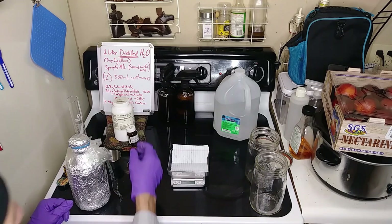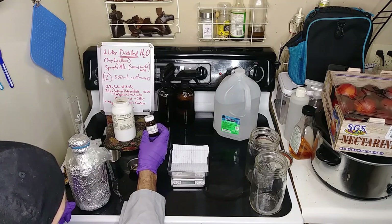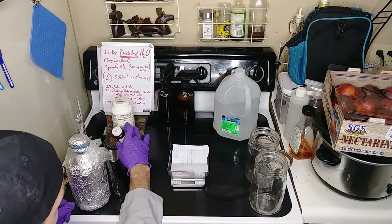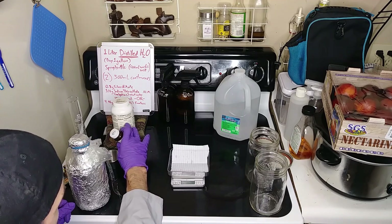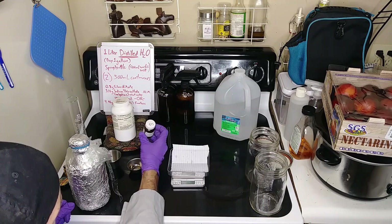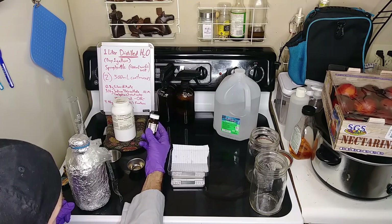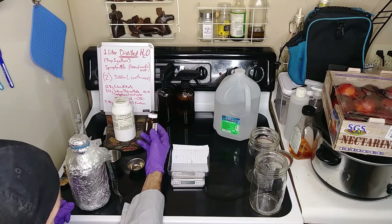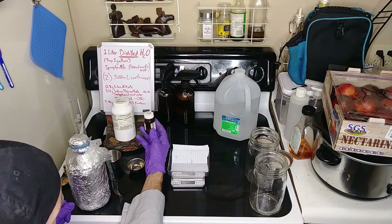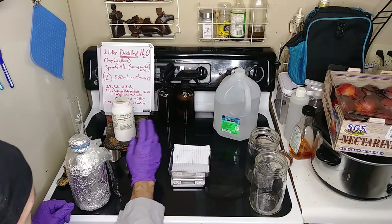As for where to get your chemicals, the silver nitrate can be purchased online, as well as the sodium thiosulfate. The silver nitrate — I bought 10 grams of it pretty inexpensively, I don't think it cost me more than about $15. I purchased that 10 years ago and I'm just barely down to my last gram or less. It's lasted me that long, so 10 grams should do you fine.